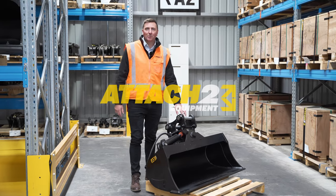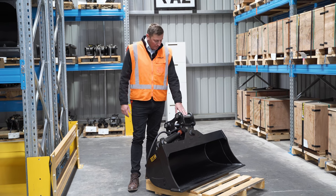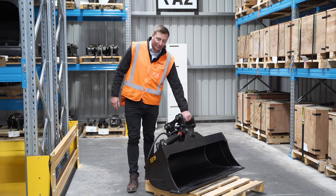Hello team, Paul here from Attached to Equipment. Today we're going to be running over the single ram tilt bucket. We'll start from the top here and make our way down through the bucket and go over the features and benefits of this.